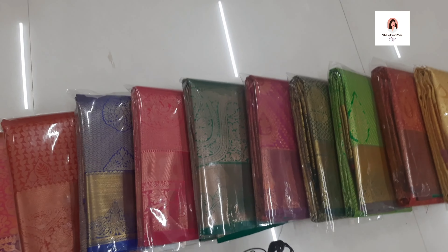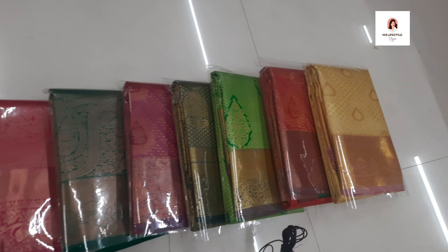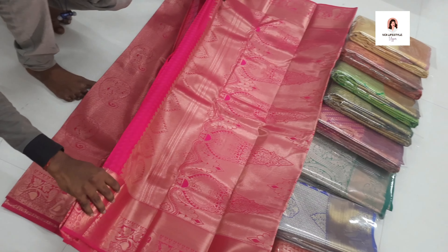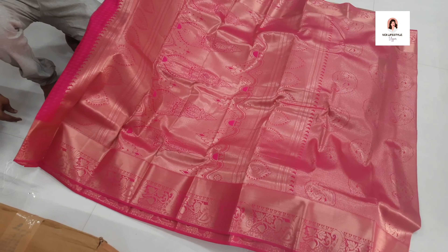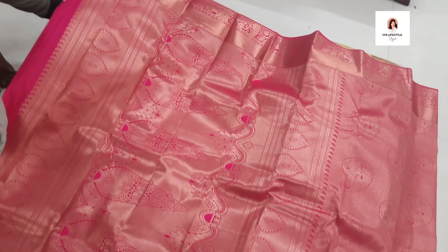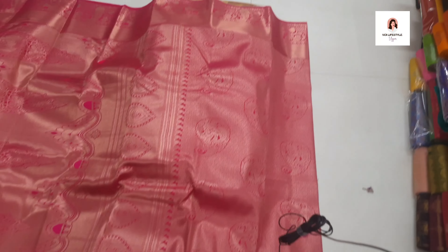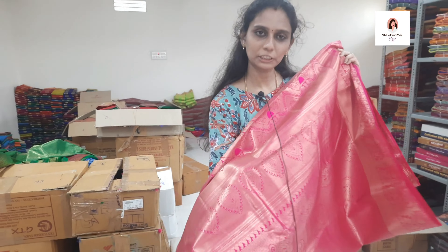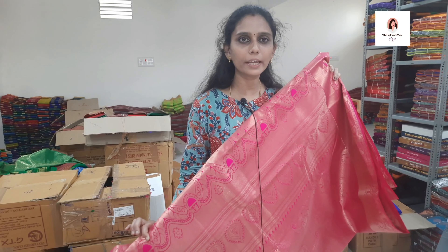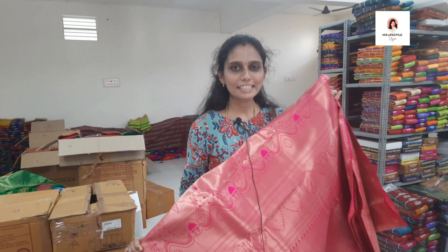There is a special bridal collection here. It's a grand price. This one is about 2,300 rupees. It has a design blouse — full zari body. If you look for the bridal collection, there is a lot that is super — full zari. The blouse is included. It's just 2,500 rupees and that's why we purchased it.